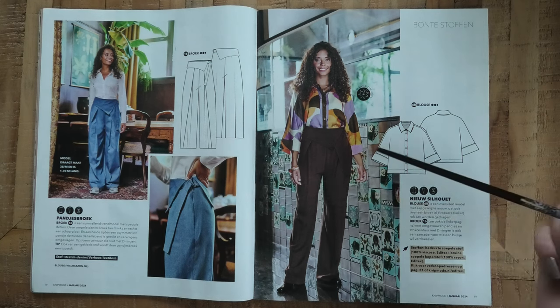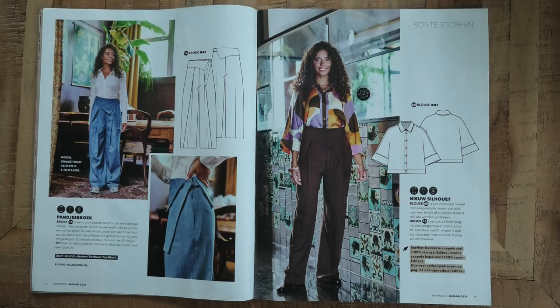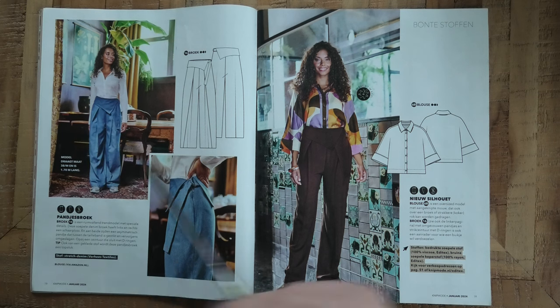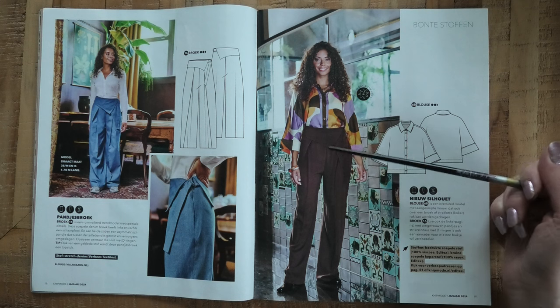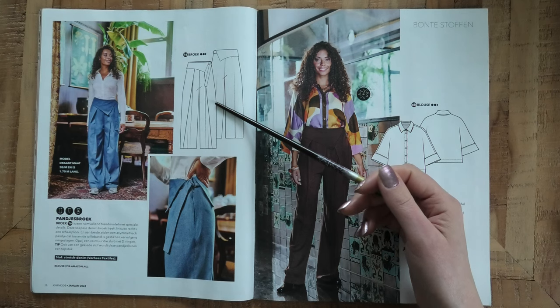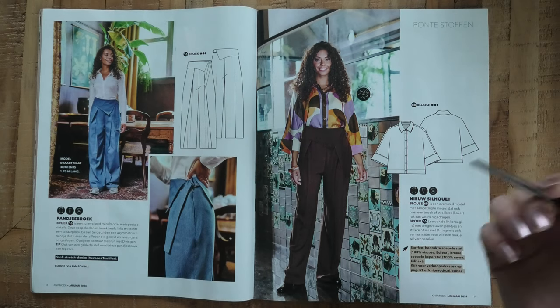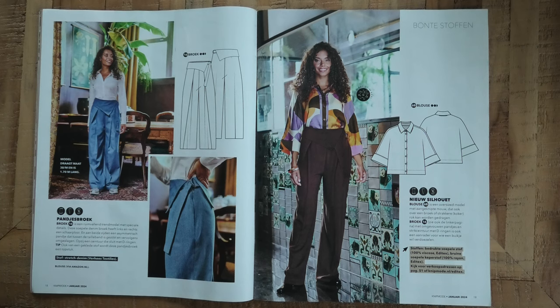Then we have another variation of the pants from earlier — shown in two fabrics. Not something I would wear personally, but there's clearly an audience for it. One version is made in stretch denim — although with so much volume I don't think the stretch is very necessary. The other is made without stretch. The crotch looks like it might be a little low or possibly a dropped crotch. The whole thing is a little bit overwhelming but again, choosing the right fabric makes a big difference.